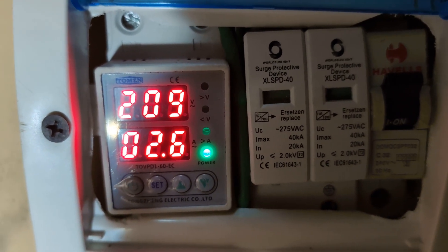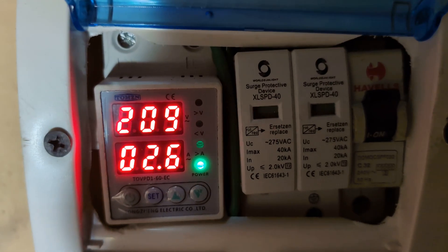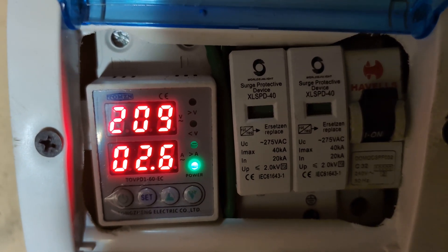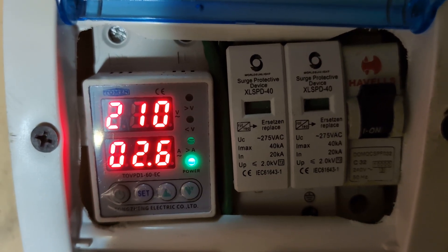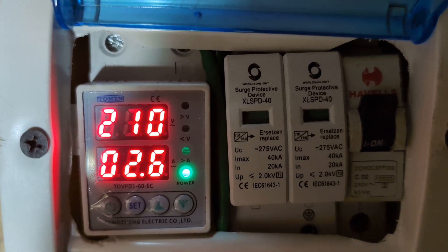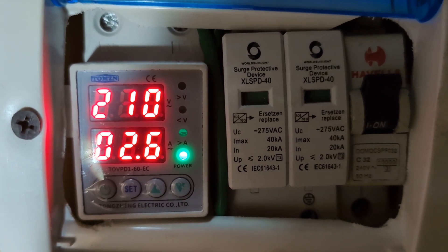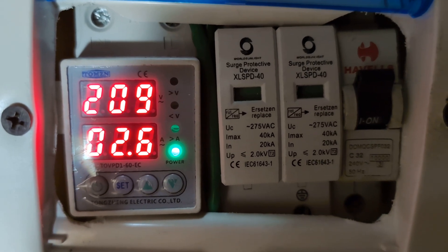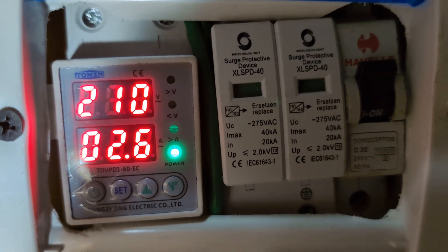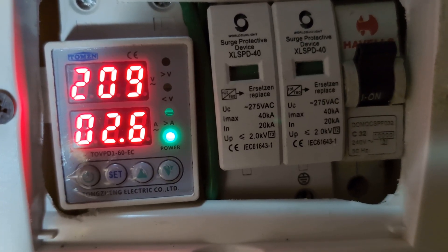Welcome guys to another video. In the other video I dropped, I was going off-grid with my small solar installation. Today I want to show you the difference when you're using a non-inverter AC versus an inverter AC. Right now this is the base load — I have my fridge and the inverter is also charging. Let's turn on the non-inverter AC and see what the load is, then we'll try the inverter AC and see what the load is.